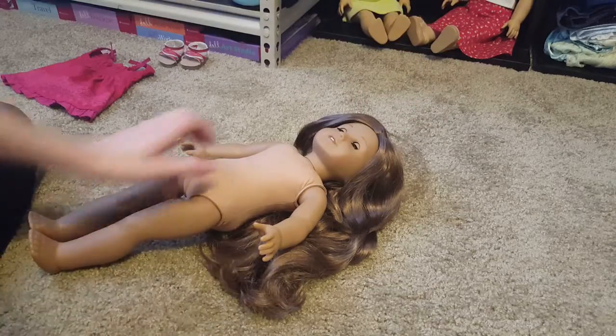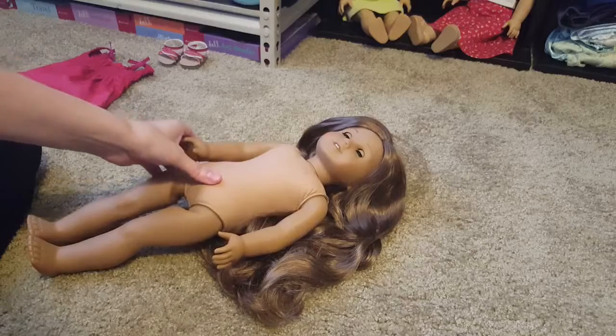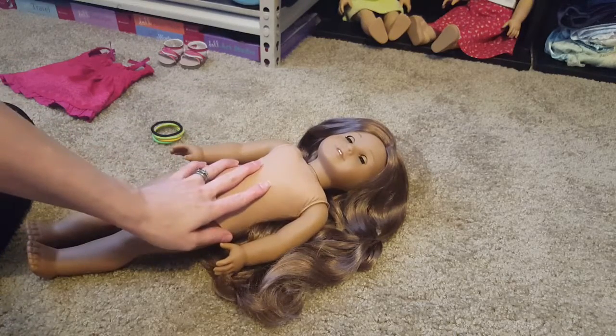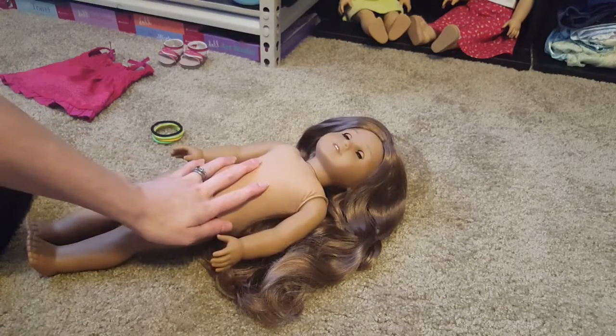Hey guys, Miss P here. Today we are messing with Kanani. In our last video, we brought Kanani into the family and noticed that she did have some very loose limbs. Today we are going to fix that.